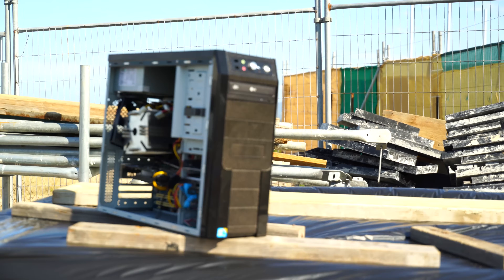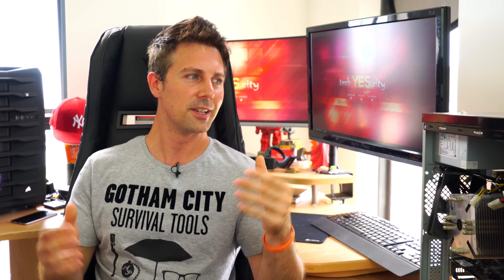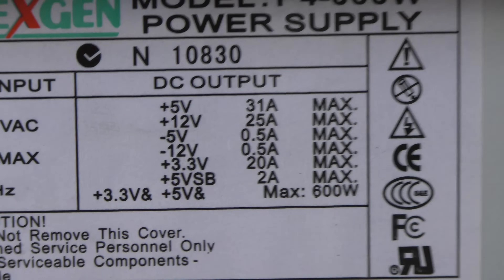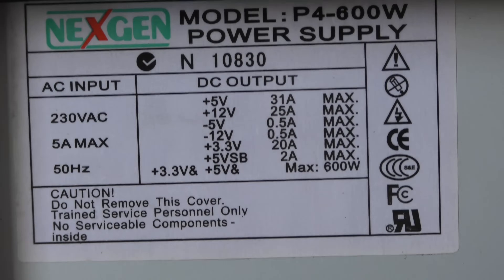Now that this PC was missing a motherboard, I decided I would do something crazy. The only part I didn't like in this build was the power supply, which is a next-gen 600 watt power supply with only 25 amps. When you see a power supply like this, seriously do yourself a favor and do not use it.